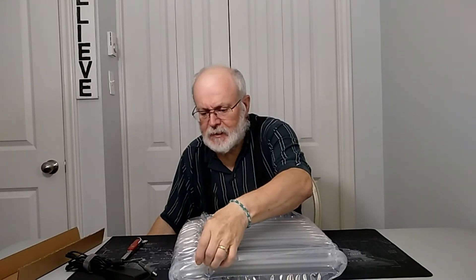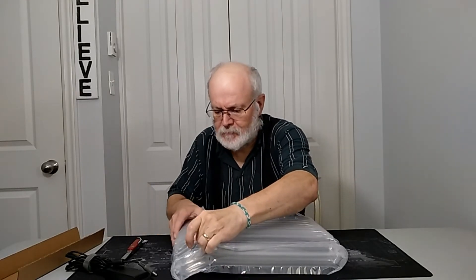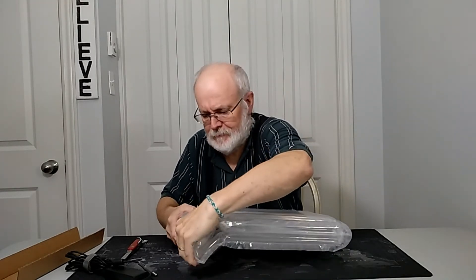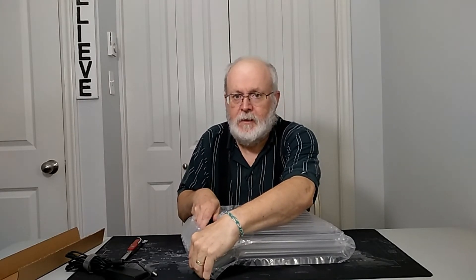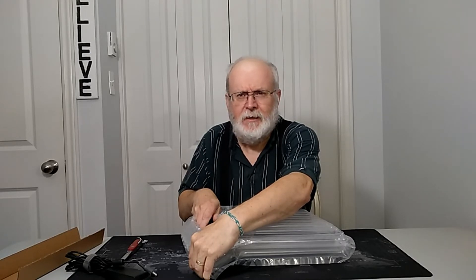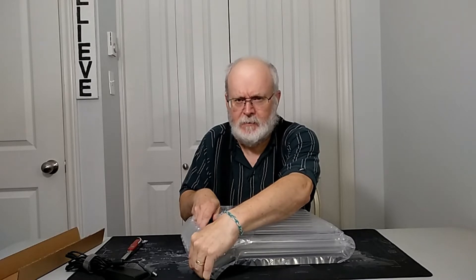Here comes the clamshell. So excuse the noise. With this camera, I guess it's how loud I'm talking because I have to turn up the volume so much, and the background noise is so terrible on my videos, and I am sorry for that.